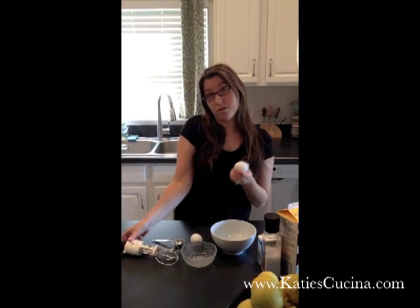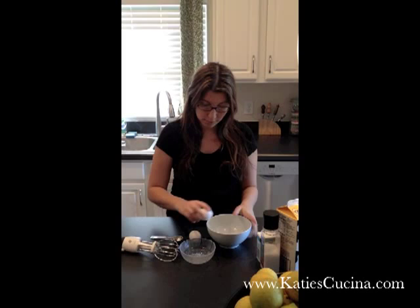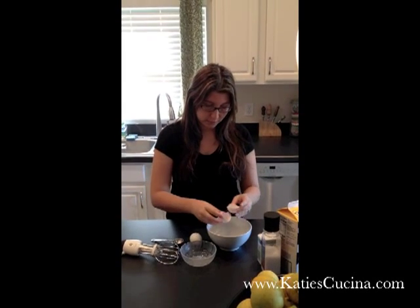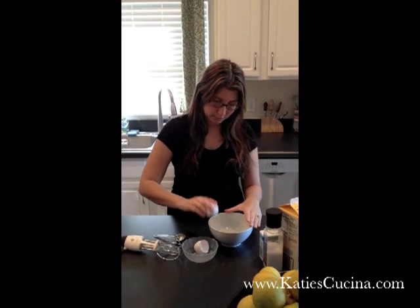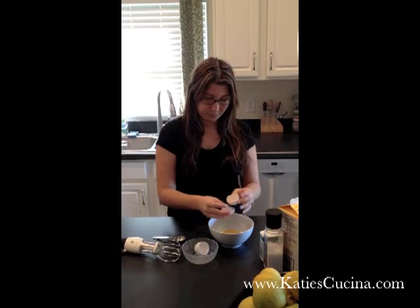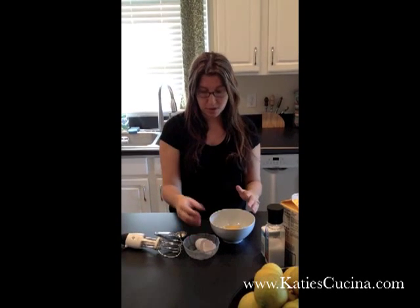First we'll want to use two large eggs. And once you've broken the eggshells, you always want to go wash your hands because you don't want to spread any form of salmonella.